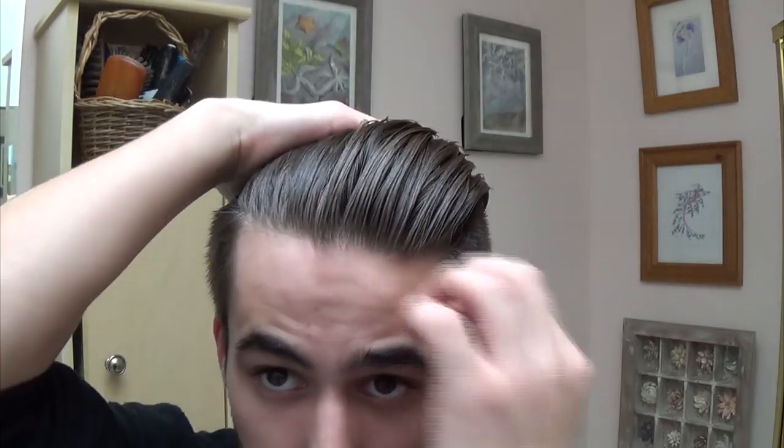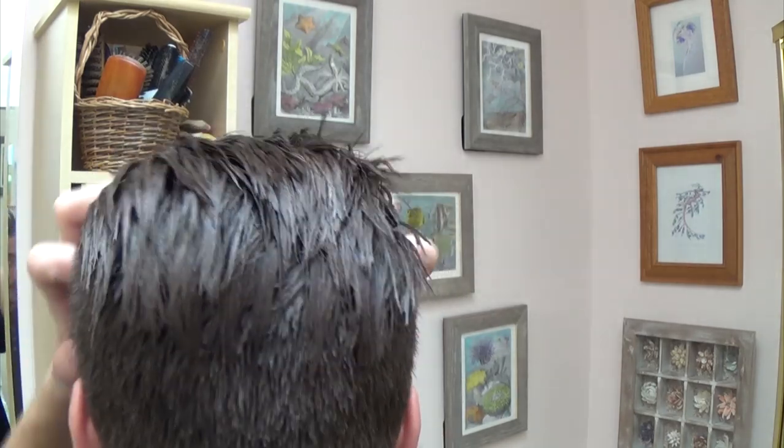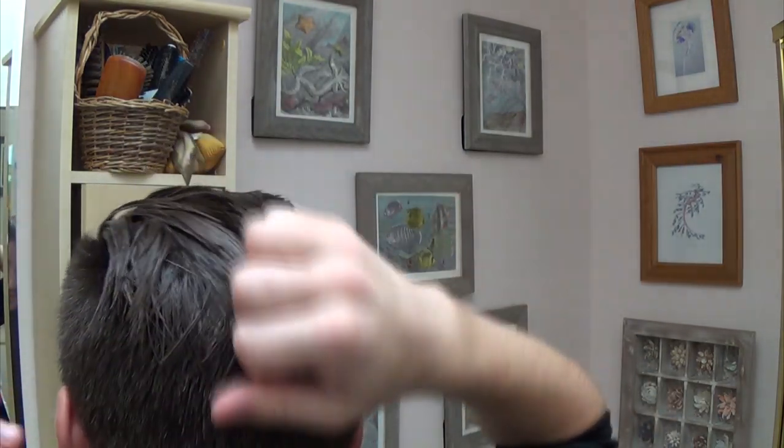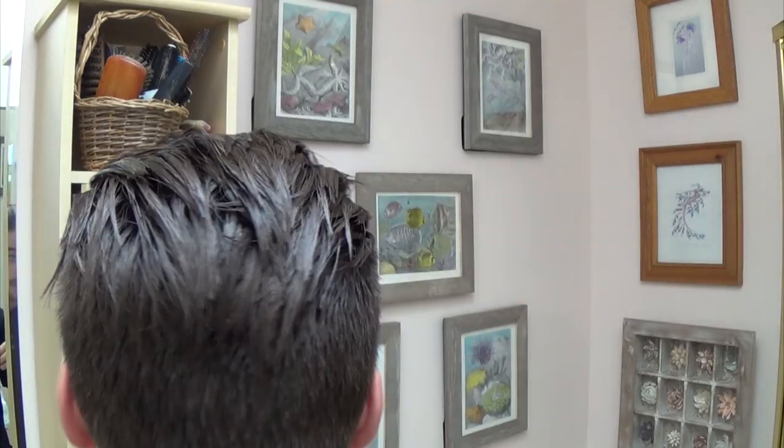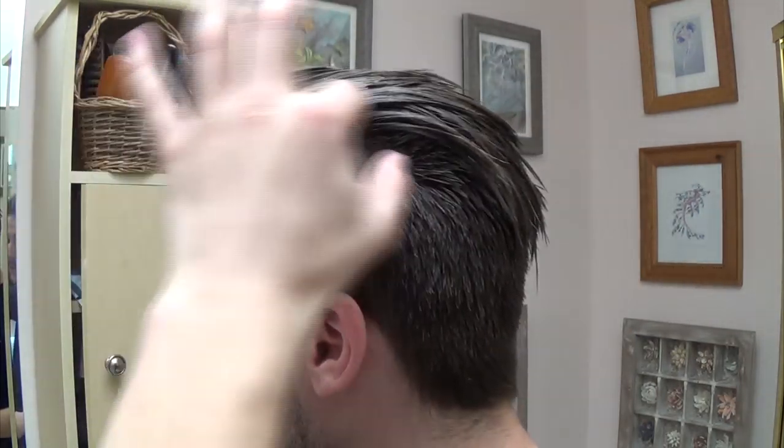For the last finishing touches, just run your hands through it and make it a little messy — he is a bit messier. What I like to do is go on the sides, get everything back, and just pull it down. On the sides it's going to have a really disheveled and disconnected look all the way through, which he does on both sides. It's going to look like a really big transition.